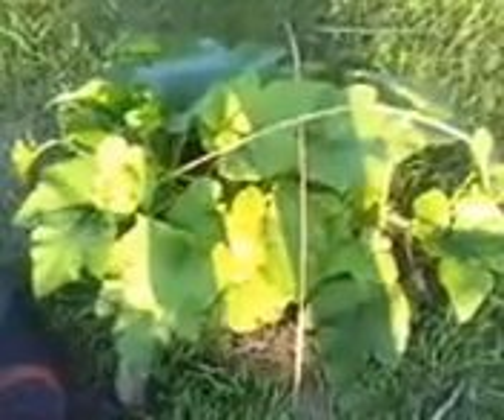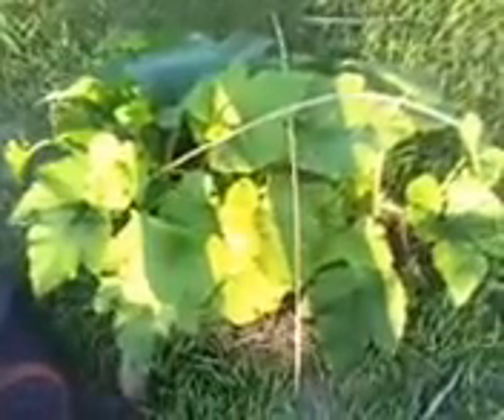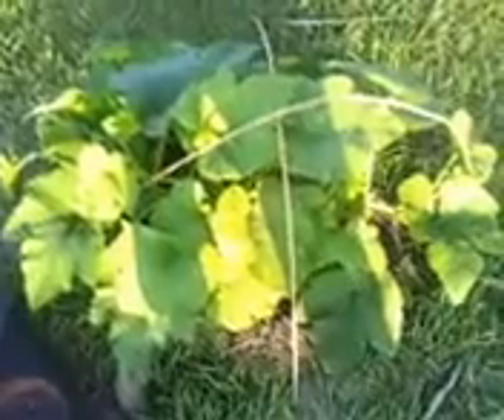Good morning again folks, this is Toby with wormcastings.net. I just wanted to bring a quick garden update to you folks. Here's our giant pumpkin, still yet to be named. I'm out here a little later this morning, so I might get a little bit of sunlight coming up over the fence there, but that's alright, you guys get the idea.